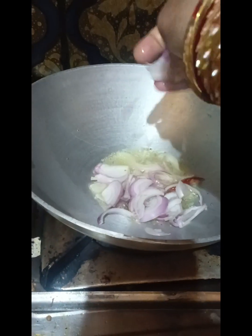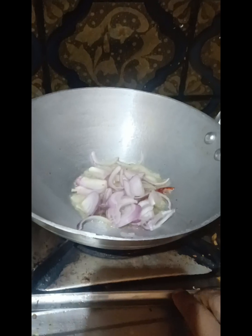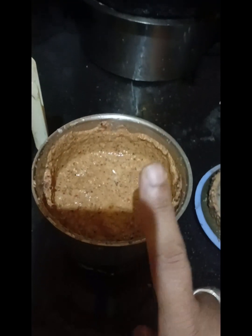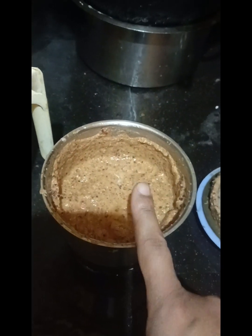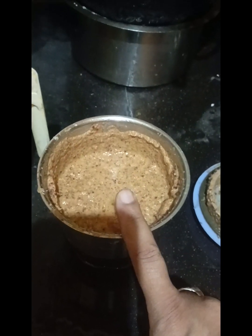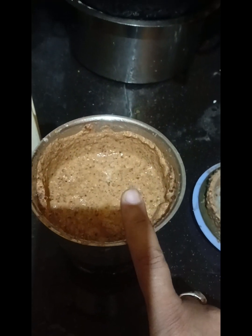I am going to cook the rice with salt. The rice is going to be cooked. We have to make a little bit of rice with pepper and salt.